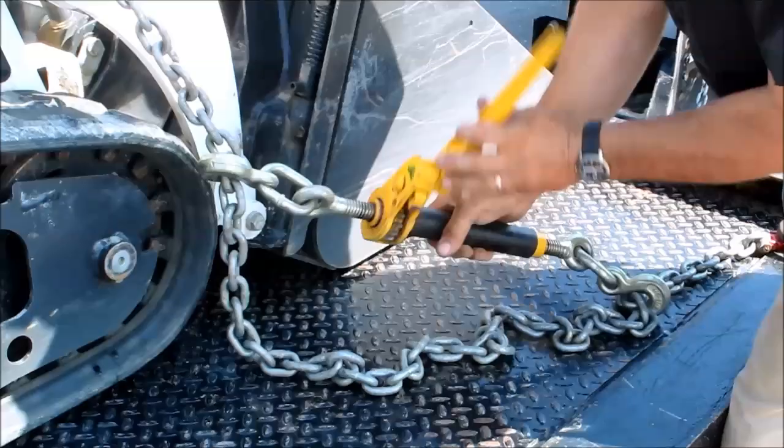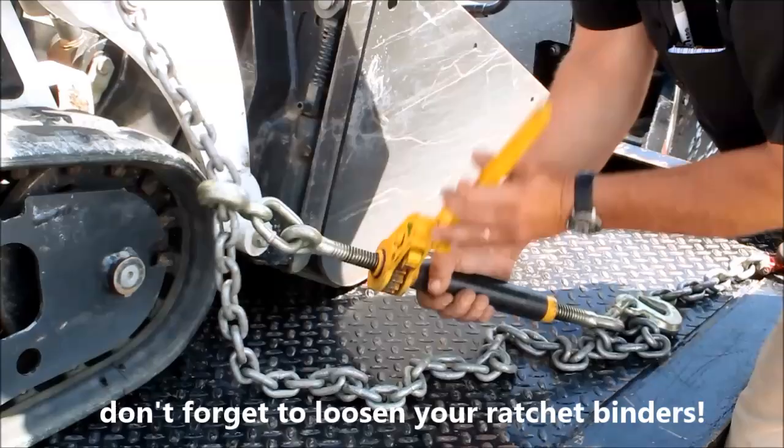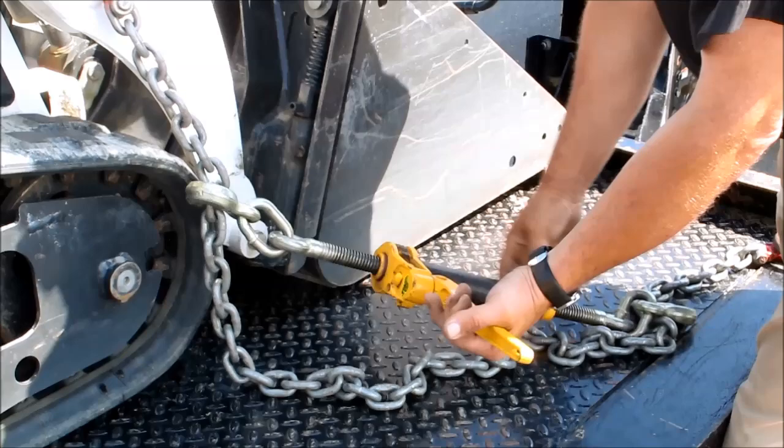To loosen it up, unscrew the threads. Keep going even though it's loose from the chain — keep going until you have about three inches here. Because if you put it back on and tighten it next time, you'll tighten it right up and won't be able to loosen it. So you have to loosen it every time.